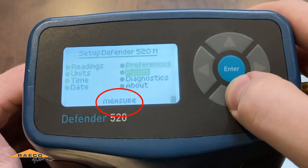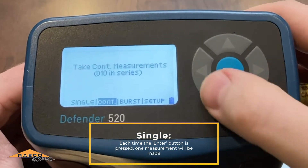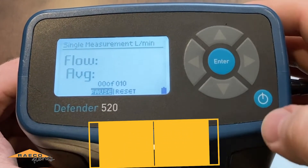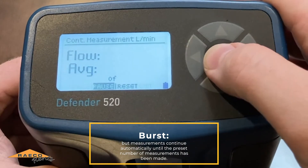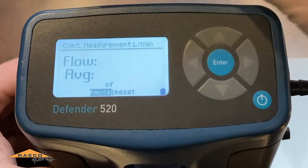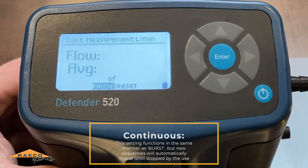We'll go to the measure menu, and this is where you'll see those options: single, continuous, and burst. I like continuous — it makes things pretty simple. Single is just going to take a measurement every time you hit enter, so it won't do anything until you hit enter. With continuous, it just keeps going, though it won't actually do anything until we start pulling air with the pump. I like to do the continuous, so we'll go with that.